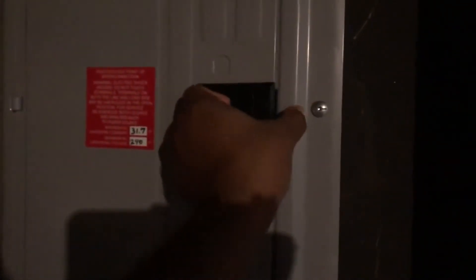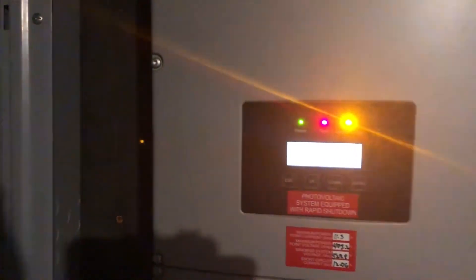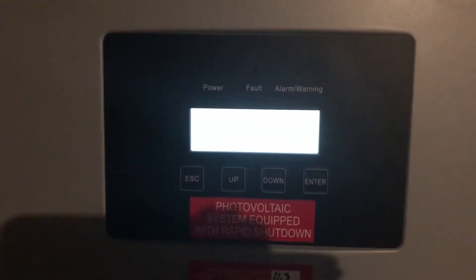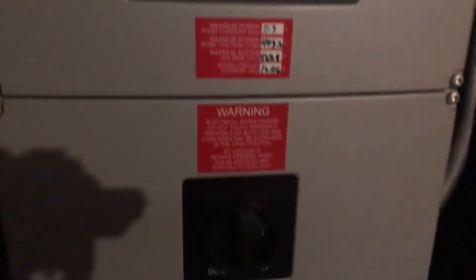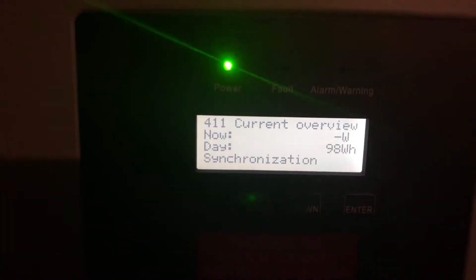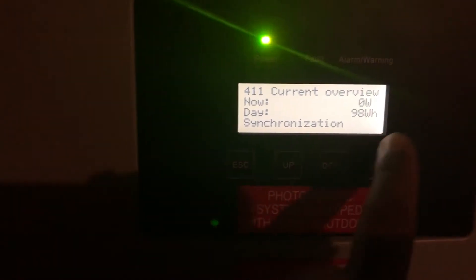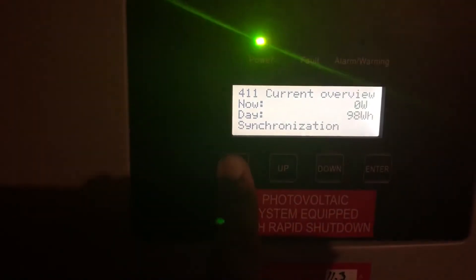Once the net metering is done, I'll be able to turn it on. He showed me how: you open the panel, these are the breakers for the solar. You turn this on and three lights come on. It says night mode. Then there's a DC disconnect switch here — you turn it to power on. After about five minutes it will start synchronizing and show current data.